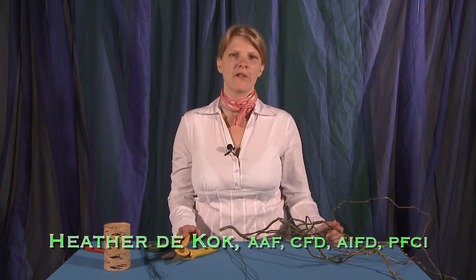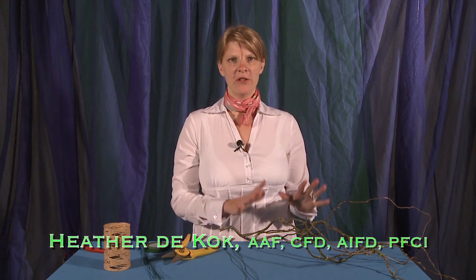Hi, my name is Heather DeCoke from Heather DeCoke Floral Design. I'm going to show you today how to do an armature. An armature is taking any material and making sort of a structure out of it to put flowers inside.